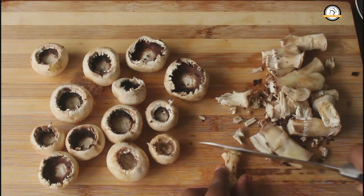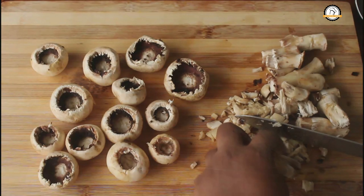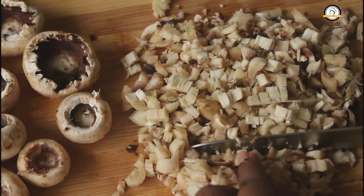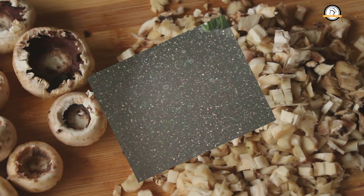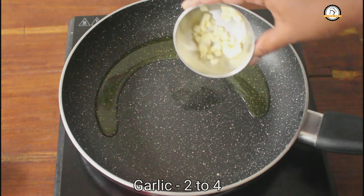For the stuffing we are going to use the stems, so cut them into smaller pieces. The chopping part is over. Now let us move on and make the stuffing. Take a pan and pour some olive oil in it.